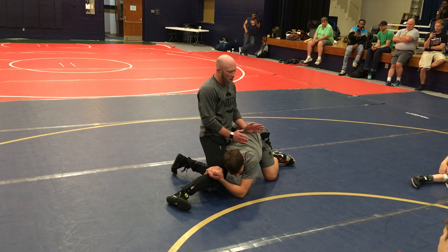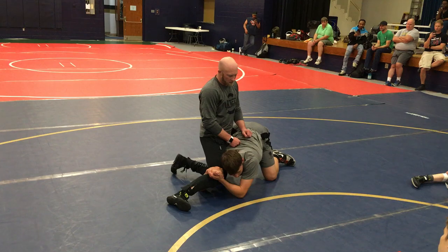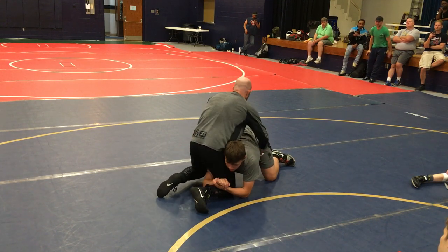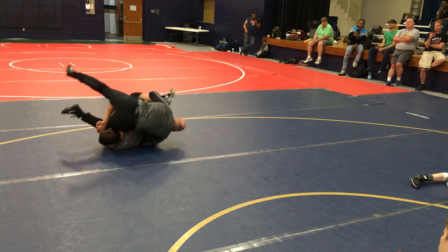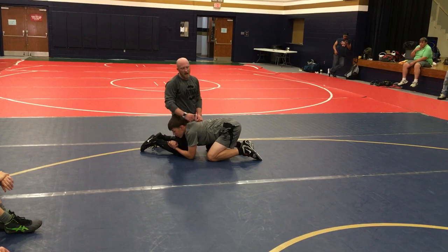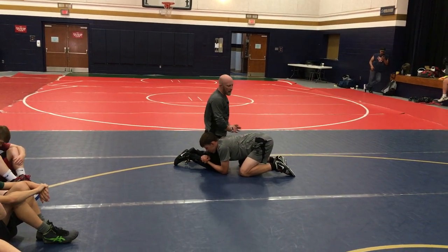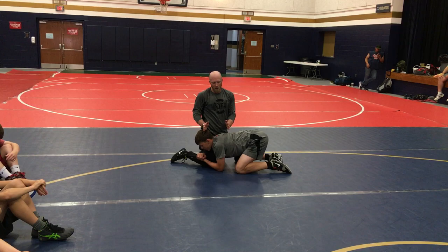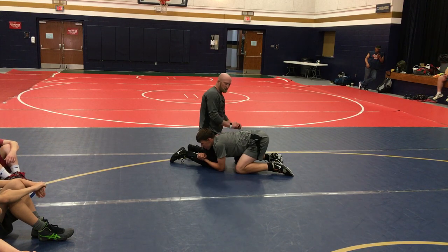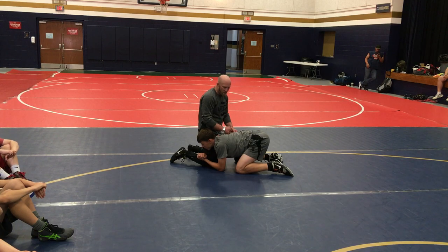I'm going to bring my knees to my chest and turn my body as I roll in a 90 degree angle. I don't want to roll just side to side. Freestyle, this is good for two, but he'll be right back in the same position. Folkstyle, I get nothing. So when I ankle roll in folkstyle, I turn my hips under and my knees come up under his chest. I have to crunch his butt to his heels and drive off my feet.